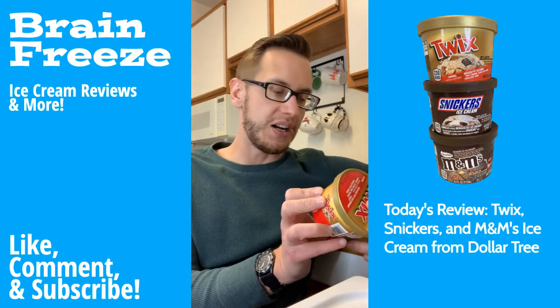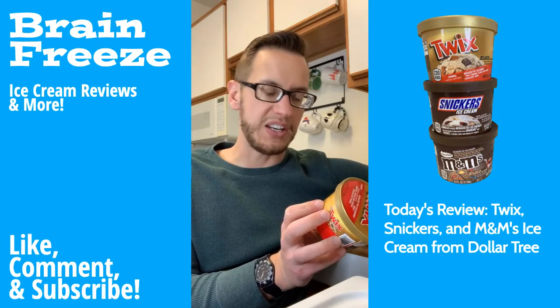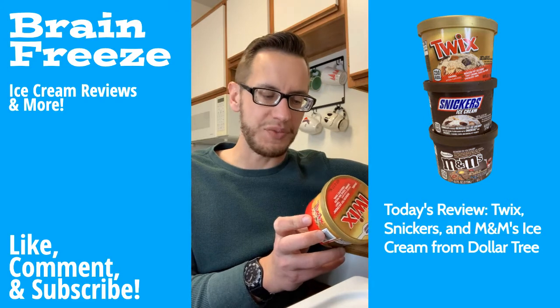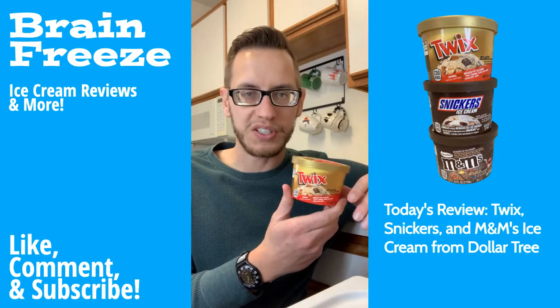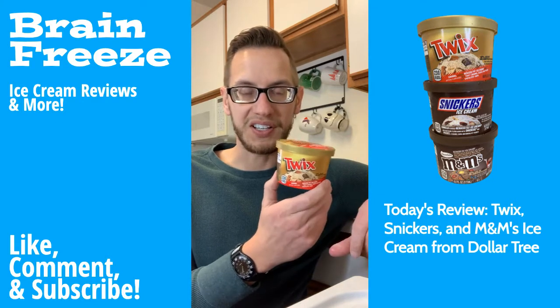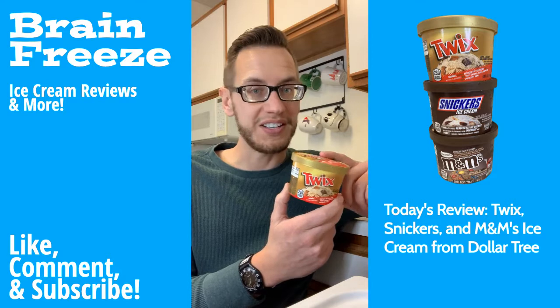So first off, the Twix one did have an interesting flavor. I would not say it was caramel-flavored ice cream, but that's what it says it is. The chocolatey swirl was the best part, but unfortunately that's not really part of the Twix bar. I have had the Twix ice cream candy bar, and that is far superior to this Twix ice cream. So I would say this one is the worst out of the three — but it does have the best spoon.